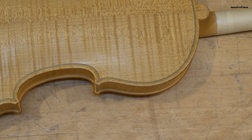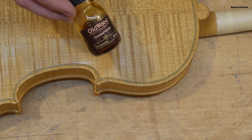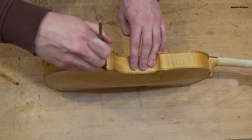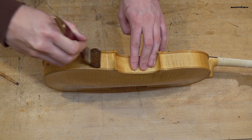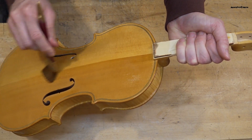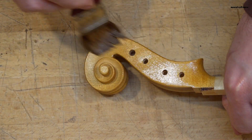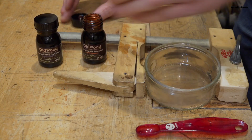The violin is dry now. I am going to apply one layer of transparent Cremorna varnish and put it back into the chamber. The transparent layer is dry so I can go ahead.